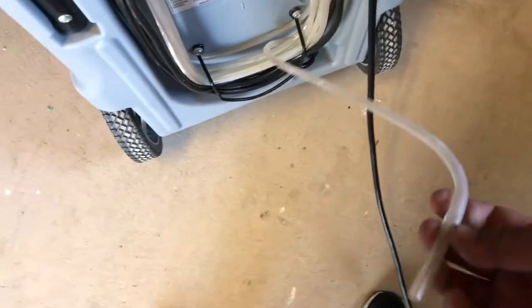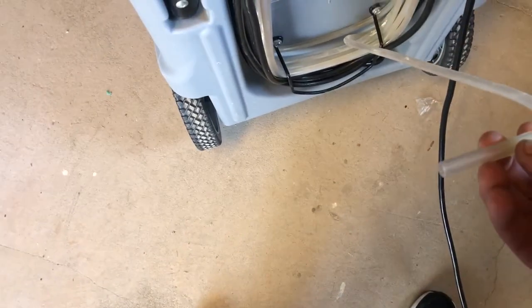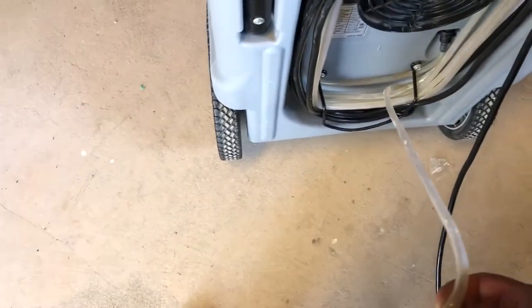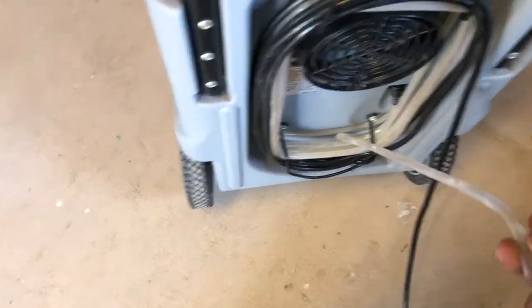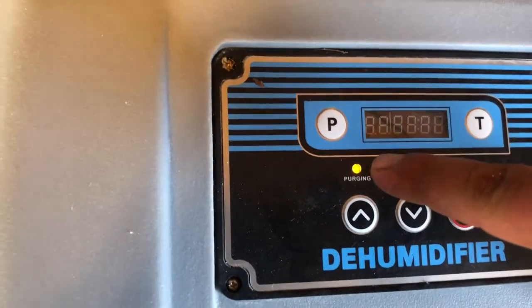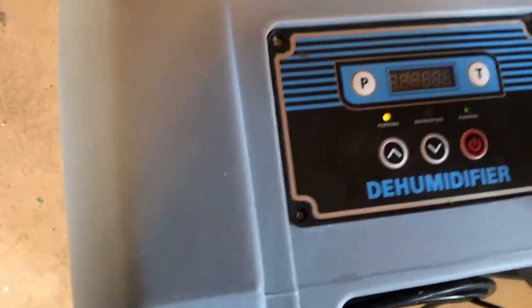— it releases all the moisture built up inside the machine and releases it through this tube. So if you leave this in the containment it would be slowly discharging water out of here. You could put this in a drain pipe or in a bucket outside your containment. It's relatively long — at least about 20 feet. And this will let you know when it's completely done purging, then it will shut off as well.